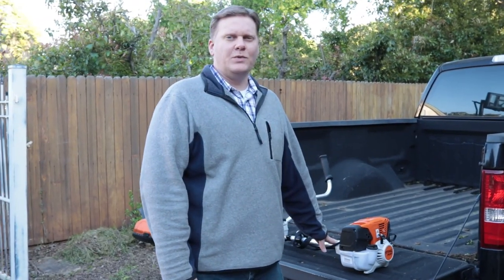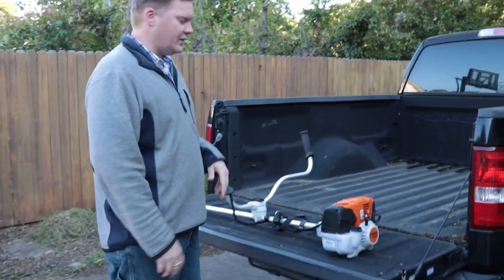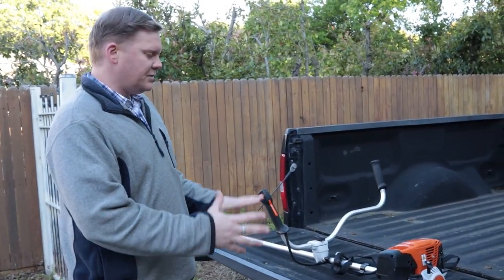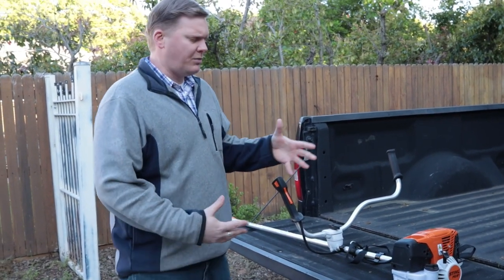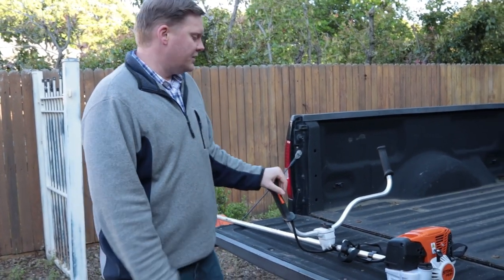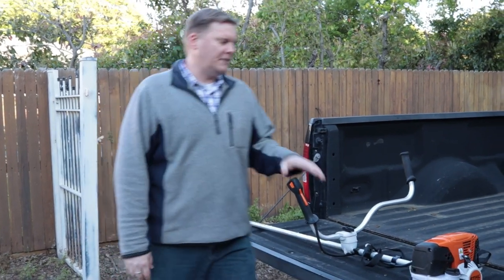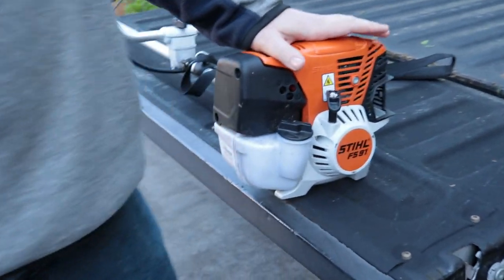First item is the weed whacker. This is a Stihl FS 91. It's a little bit bigger — one of the larger ones they had. They had some smaller ones that were a little bit less horsepower, but they didn't have the handlebar. That's the part we really wanted, because it gives us more control, especially when we get into using different types of blades. The FS 91 is a little bigger and has a little more horsepower.